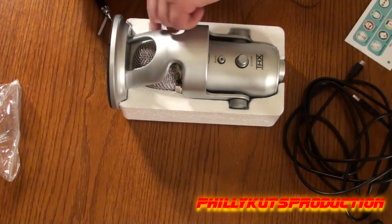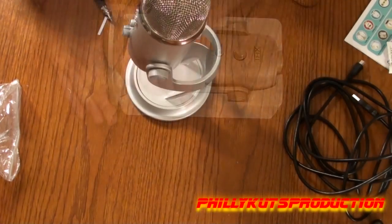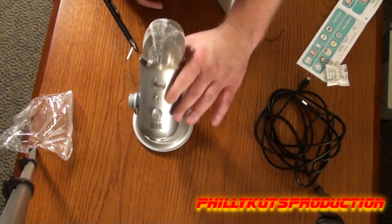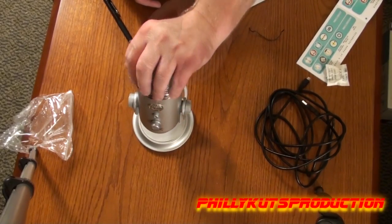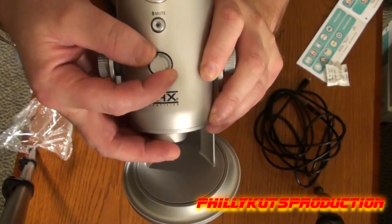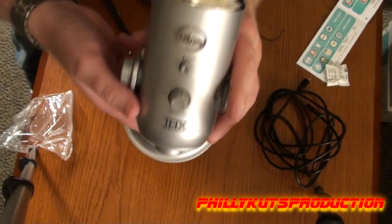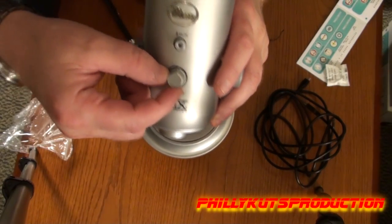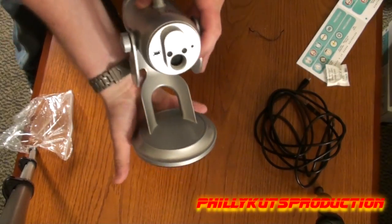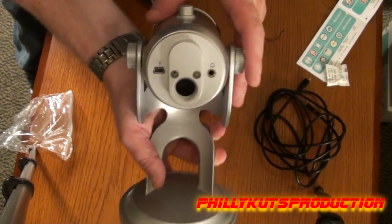There it is — it's got that nice new smell that I love, and some gel silica. This thing is huge. Right there you have the volume for the headphones. You can plug in your headphones and have instant monitoring while you're talking into the microphone. There's a mute button, though the buttons do feel a little flimsy — I'm kind of disappointed in that. There's where the USB mini connection is, and this has a standard microphone thread so you can take it off the stand.